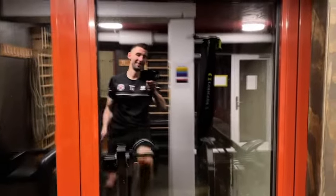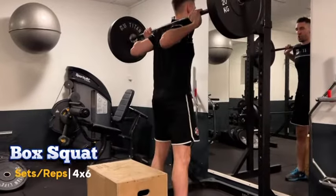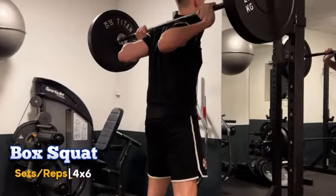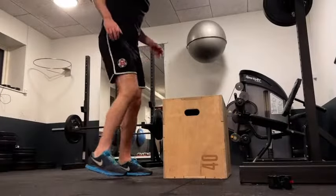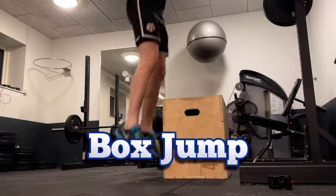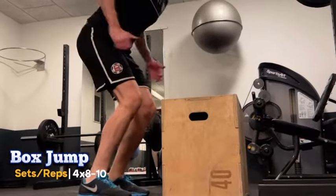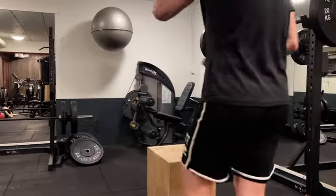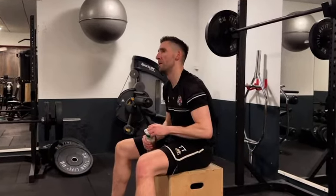Welcome to day 10. Let's kick off our session with our first superset. We're starting with box squats — we'll do four sets of six. Box squats are perfect for building up that lower body strength, absolutely crucial for powerful leaps in goal. Next, without resting, we move straight into box jumps, doing four sets of eight to ten. These jumps are all about improving our explosiveness and agility, essential for those quick reactions on the field. After each superset, take a two-minute break to fully recover.